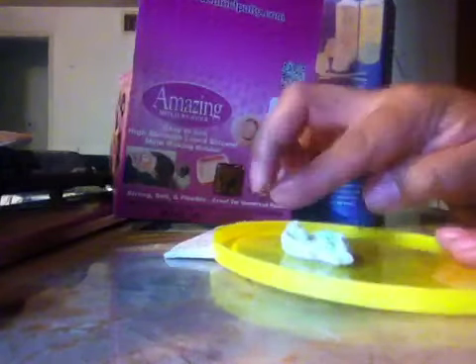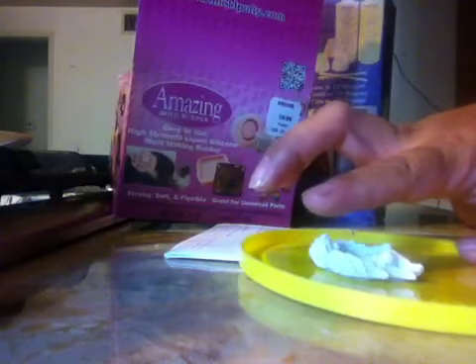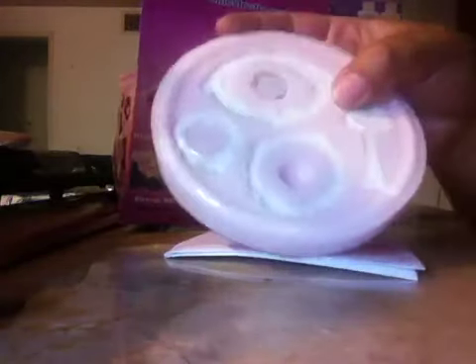Then you just pour, and after you pour you kind of want to level it over. Because this is what you're going to keep bending and bending, so you don't want it to mess up on you. So let me show you what my molds look like.